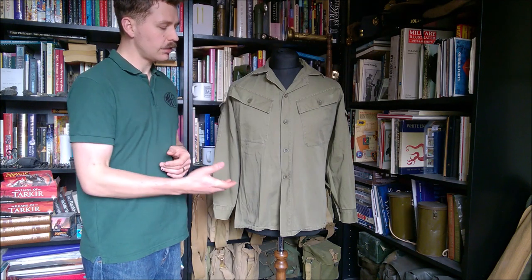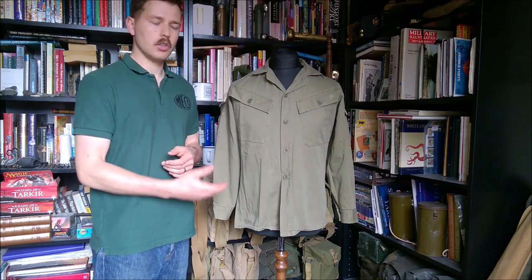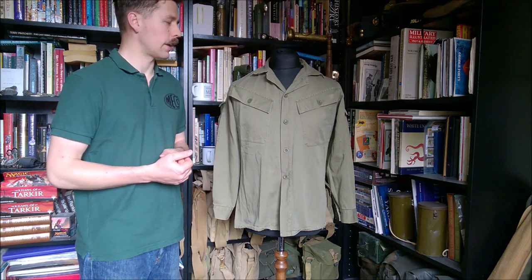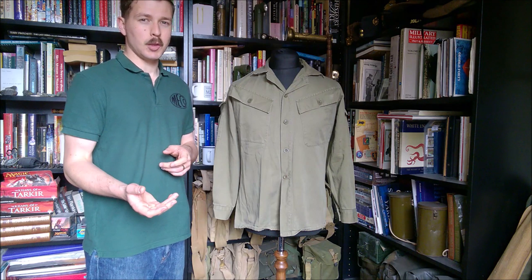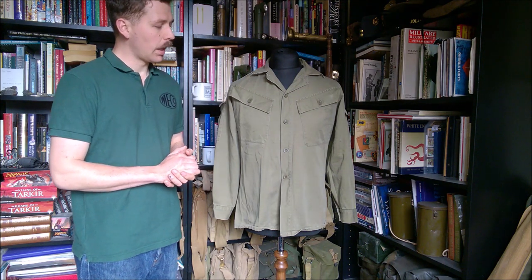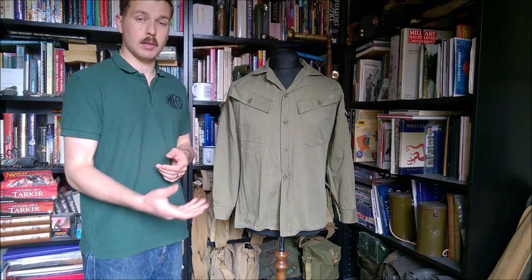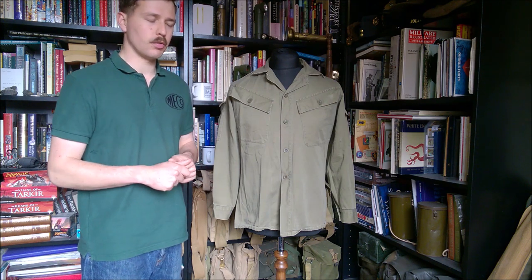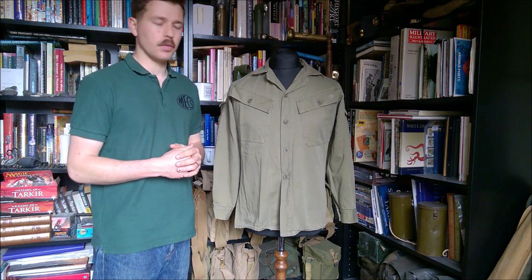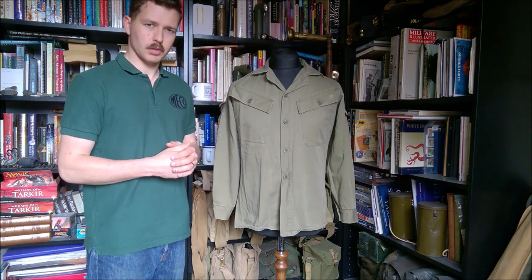Hello everyone, today I'm looking at a New Zealand made pixie or twiggy greens shirt which came from a set of uniform that also included trousers, unfortunately I don't have the trousers. The naming convention is completely a nickname with no official recognition of that designation at all. This is based upon essentially the same cut as an Australian produced shirt, also intended for use in Vietnam, to supplement and eventually replace the various other uniforms that New Zealand troops were wearing there.